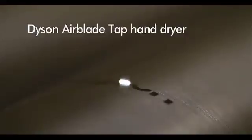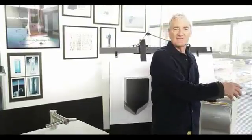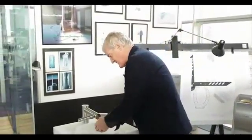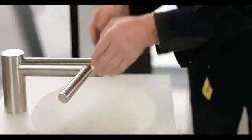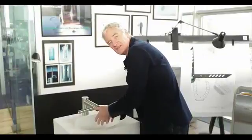The problem with taps in sinks is that you wash your hands and then they're dripping, and you walk across the floor dripping water, then dry them in a hand dryer and create water around the hand dryer. But with the new Dyson tap, you wash your hands in the sink under the tap and then dry your hands using the blade over the sink, so that all the water remains in the sink.